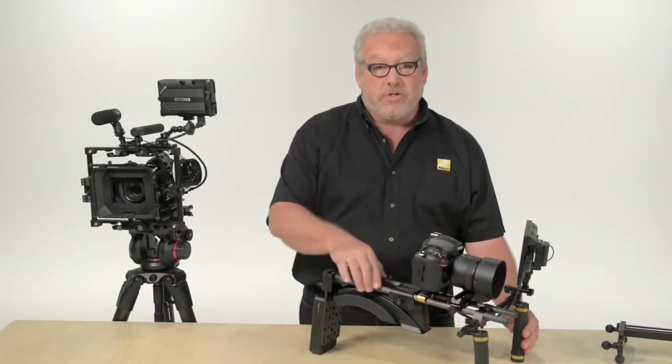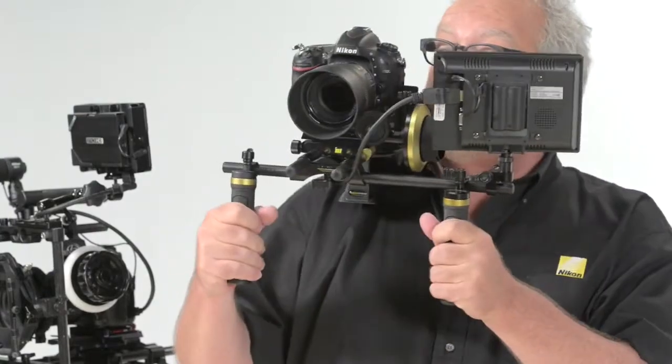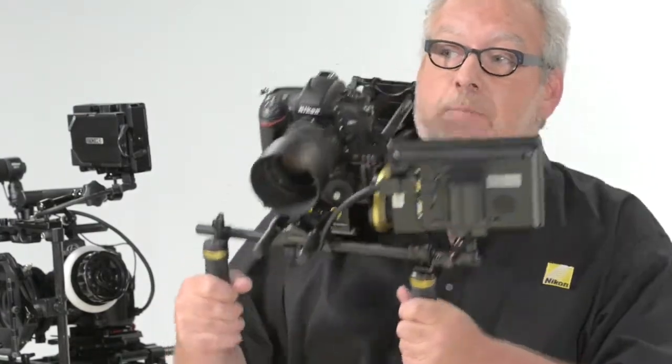This rig here is set up as a shoulder mount with rails — you can see them right here. This pad lets me rest the whole rig comfortably on my shoulder as I shoot, and these hand grips help me stabilize the camera as I move.